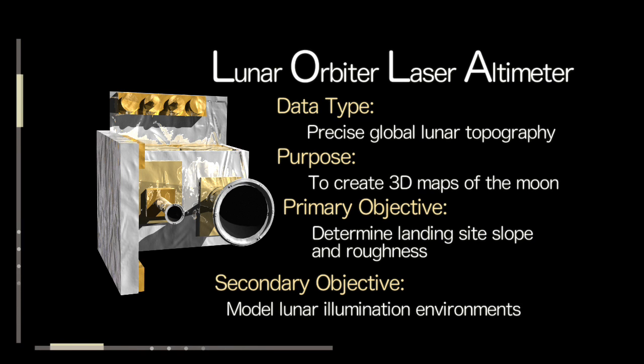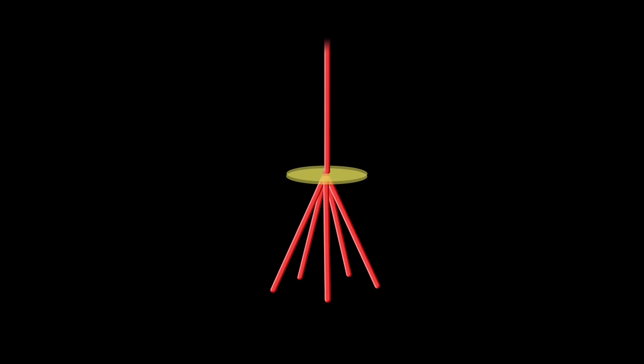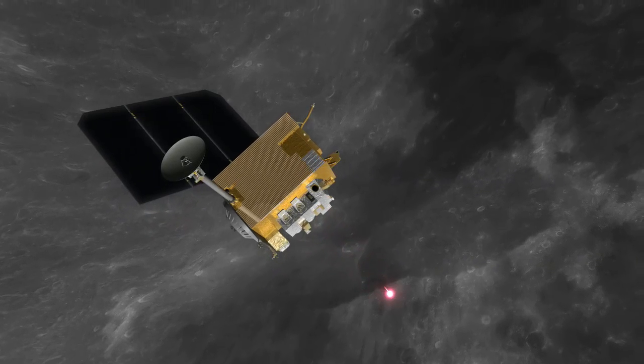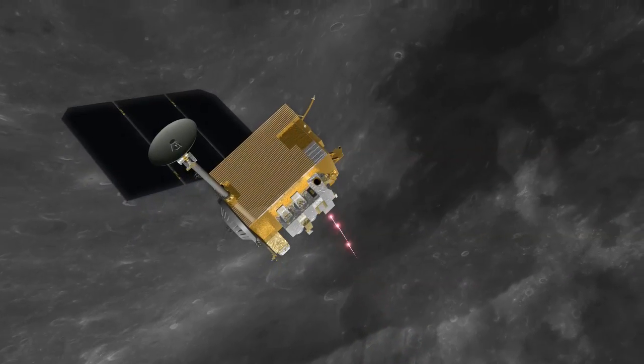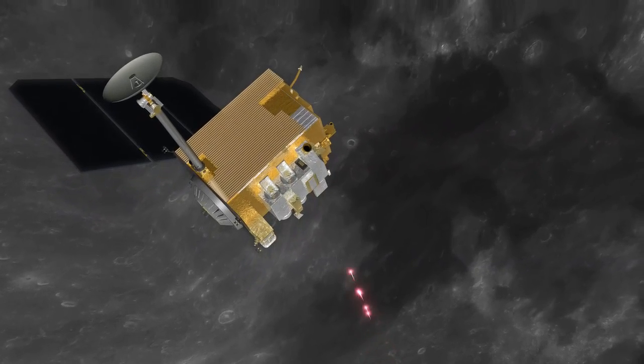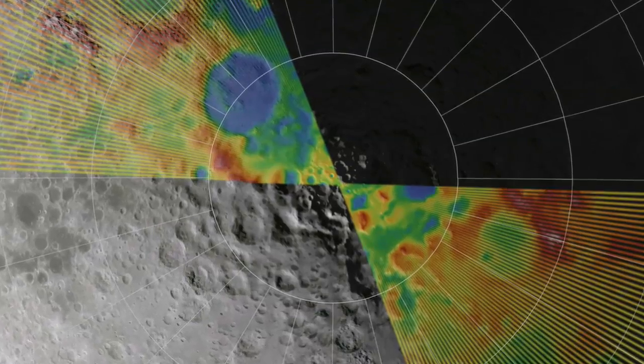LOLA is a laser altimeter. It sends a short pulse of light from the spacecraft, which is then split into five separate pulses. So actually five pulses go down to the surface, hit the surface, come back again, and come to five different detectors on the spacecraft, and hence derive the distance of the surface below the spacecraft. We do this about 140 times per second.